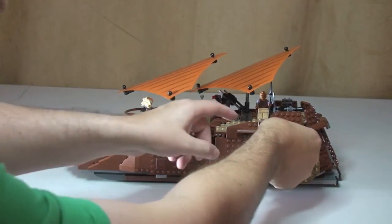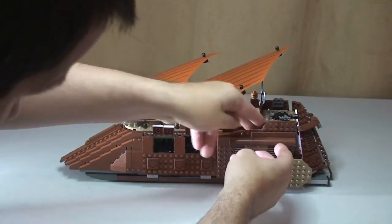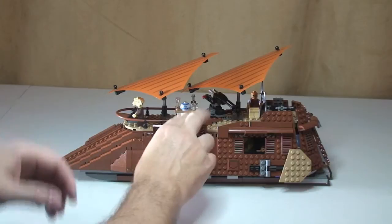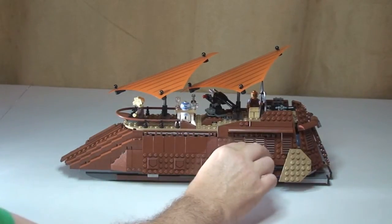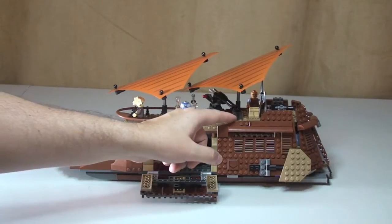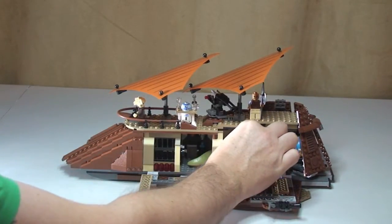The first features we have here are these little openings. These would be for cannons - you'd have cannons shooting out of there. And again on this one you can see that opens. I'm going to have to speed through a lot of these features because there are quite a few of them. The side comes down there and that side comes down there.